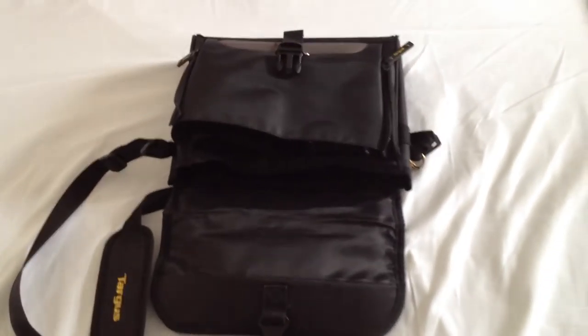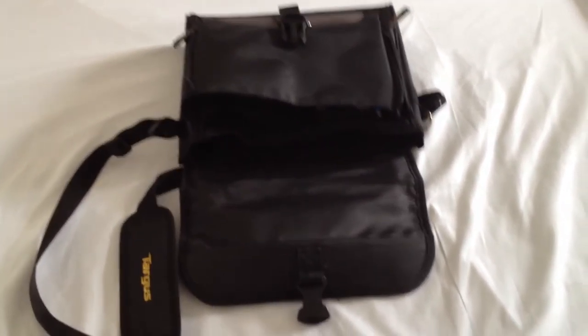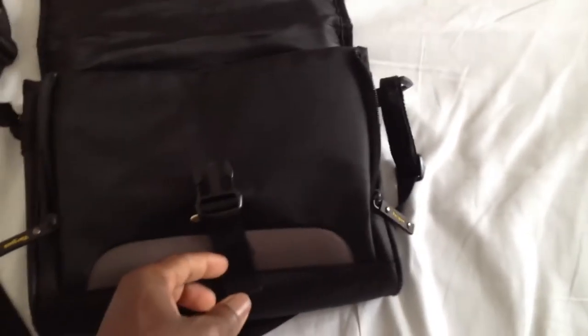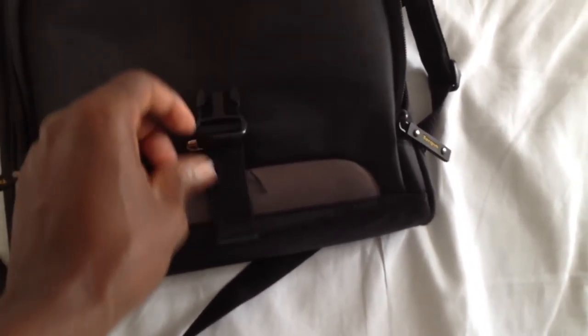But there it is — the Targis case — and I've enjoyed it. The only thing I didn't like was this locking area kept on sliding up.